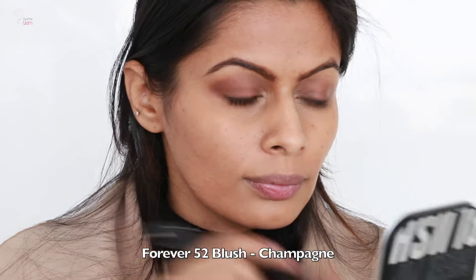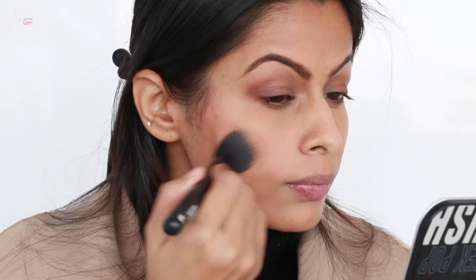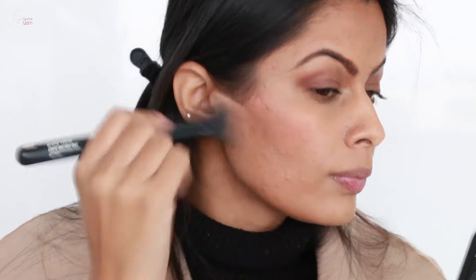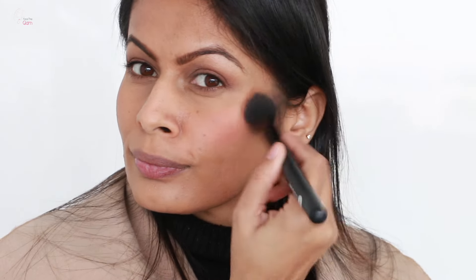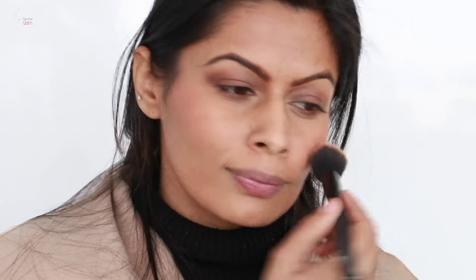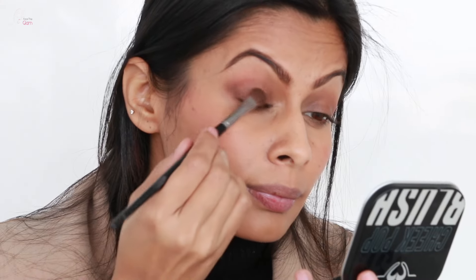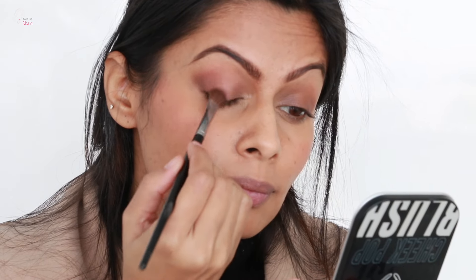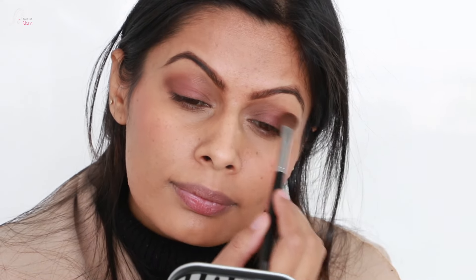Once I am happy with the brows, I go back to my face and apply this blush from Forever 52 called Champagne — it is a very nice blush for medium to dusky skin tones. I am placing it on my cheekbones and blending it really well. I am avoiding highlighter for this look because highlighter enhances texture, and I already have a lot of texture. I am also taking this same blush on the center of my lips to give a really nice mauve-pink look.